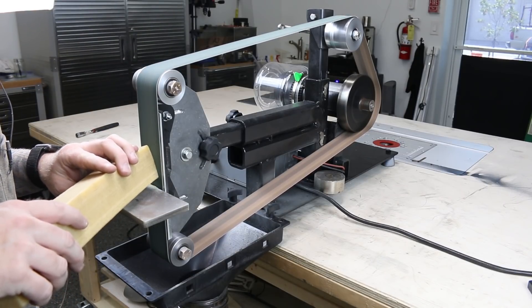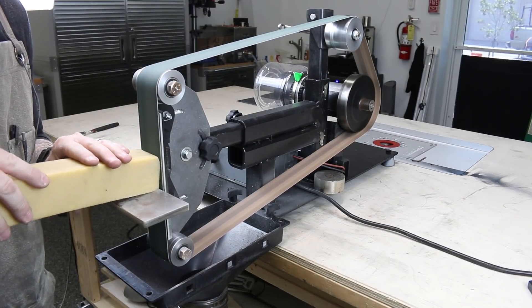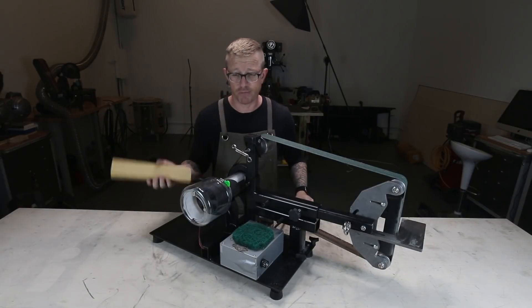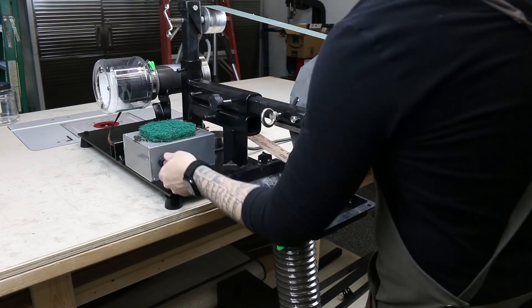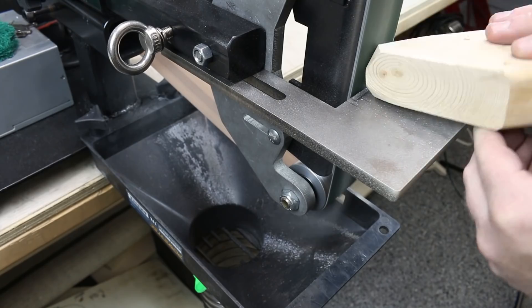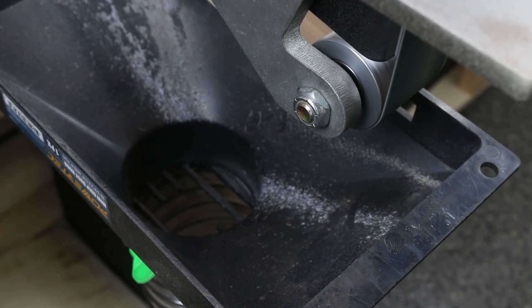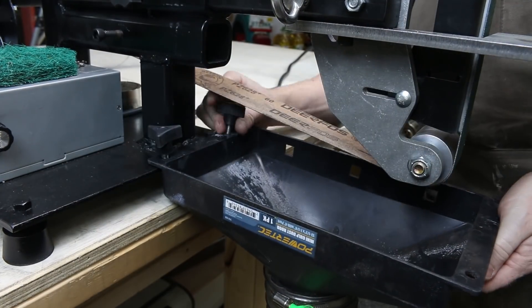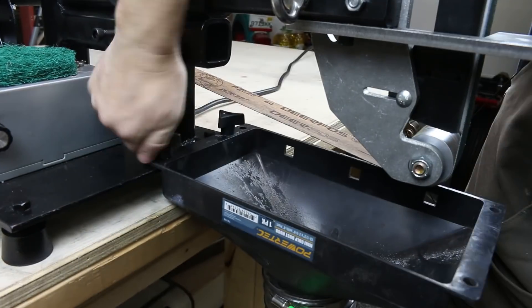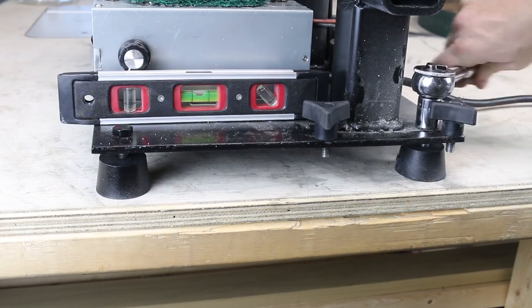I also picked up one of these rubber belt cleaners — that was a pretty awesome purchase. When I'm doing woodwork and the belt gets all clogged up, this cleans it up really nicely. I also added a couple of dust collection ports down here. I have a 1.5 horsepower dust collector in the shop, and for collecting wood dust that makes a lot of sense, so I drilled and tapped a couple of holes and added some knobs to hold that in place.